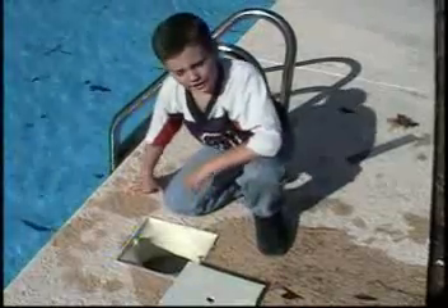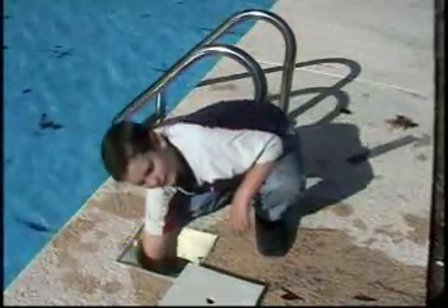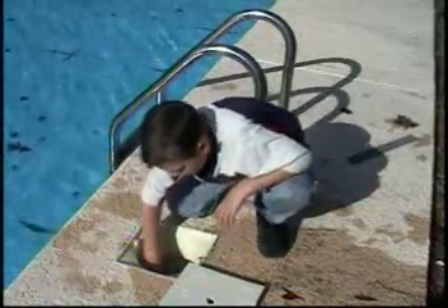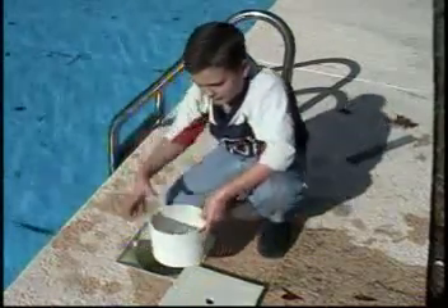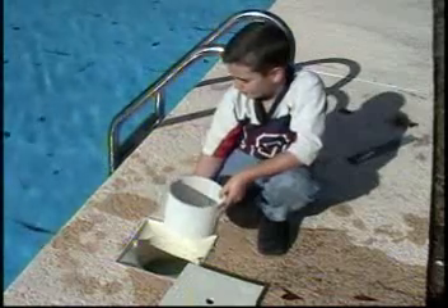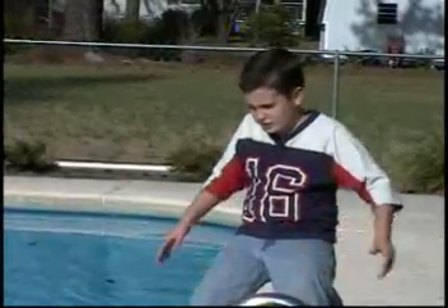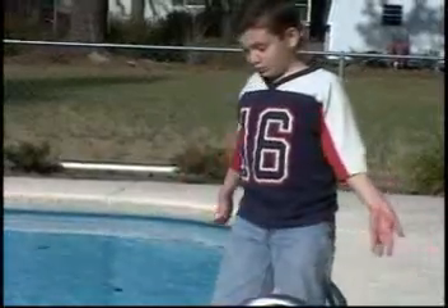Finally, before you can enjoy your nice clean pool, you have to empty the skimmer like this. Make sure you put it in an area that the leaves will not blow back into the pool. The final step to this is swimming.